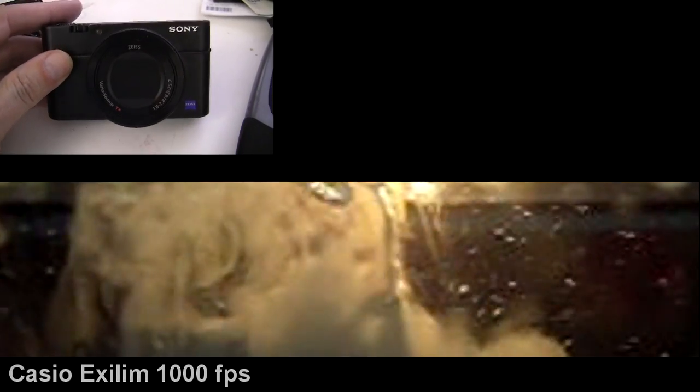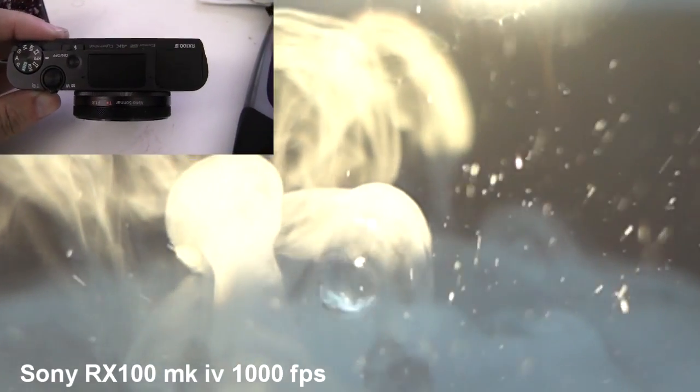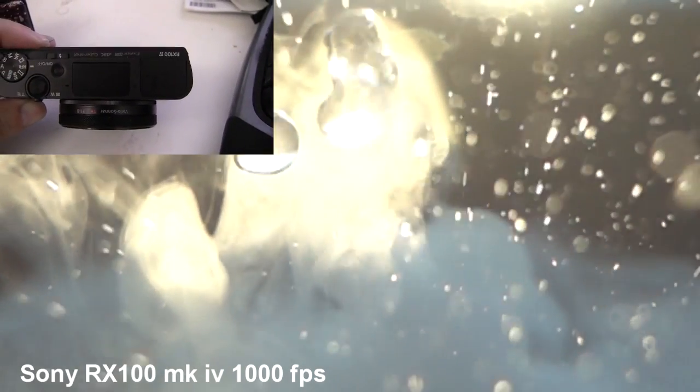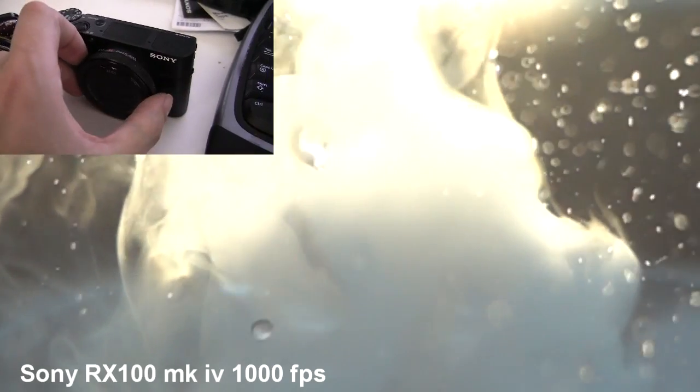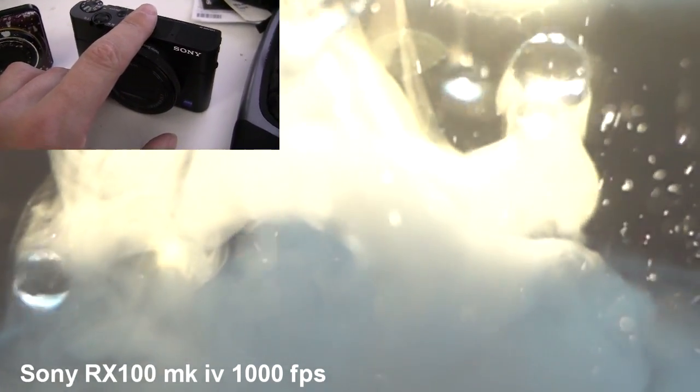This thing is new on the market. And let me just say, absolutely, I get nothing from Sony — I'm not selling these or anything like it. This is the RX100 Mark IV. And for what it will do in terms of high speed video, I've got to admit, that thing is impressive.